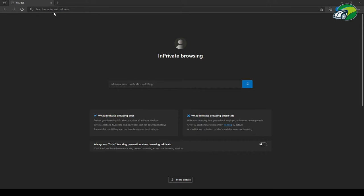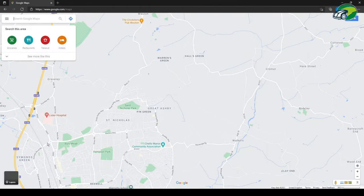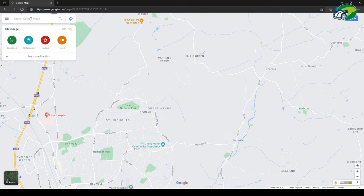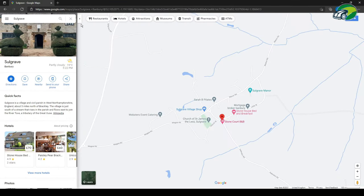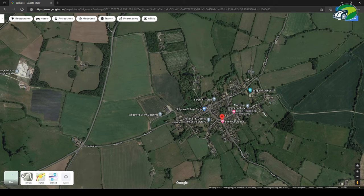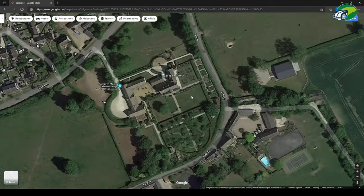In your favourite web browser go to maps.google.com — there's also a link in the description below this video. Type in the location or the postcode of the property you want to measure. Switch to satellite view using the icon in the bottom left corner of the map. Zoom into the lawn that you want to measure using the wheel on your mouse.